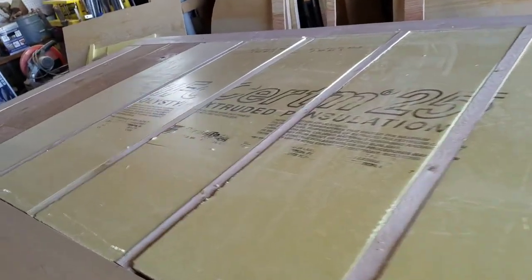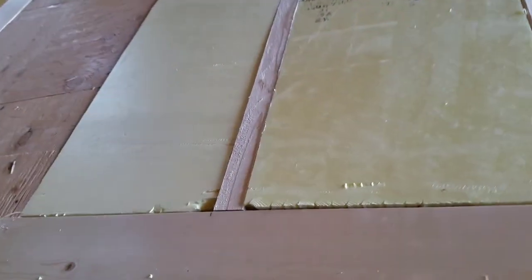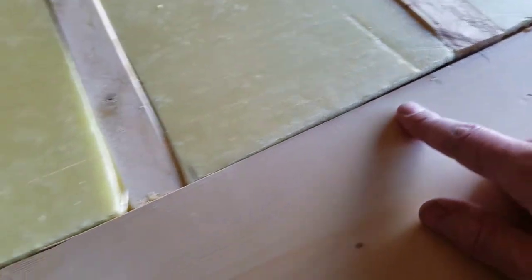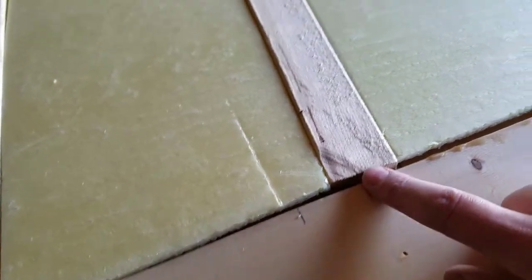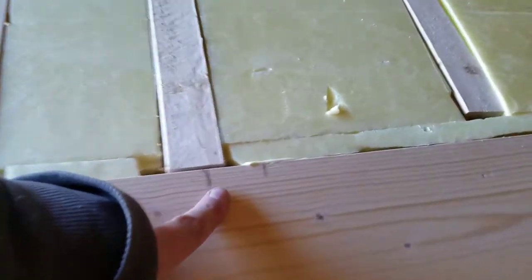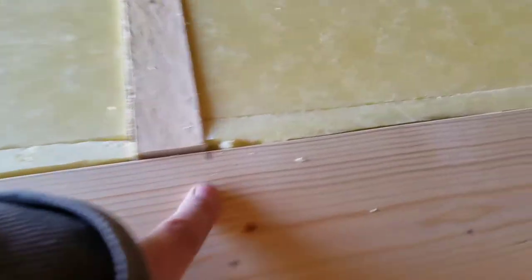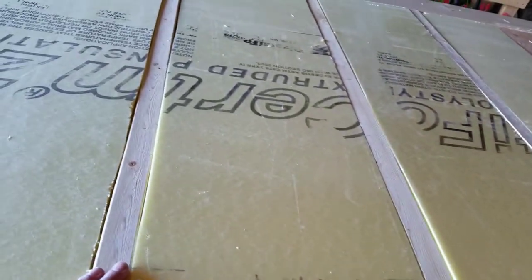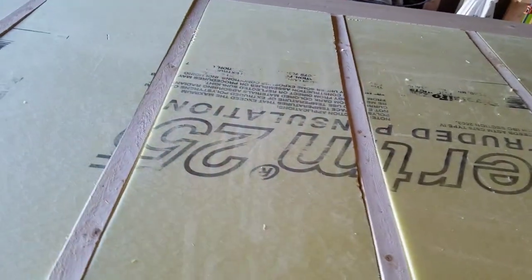I've got all the panels cut, but if you look — that's supposed to be the center of a board. That's supposed to be a center. At least these two are semi-close, and those are the important ones. This one's also close on this side, and these two I didn't really have marked out. But they're almost the same distance off — that's all because the insulation isn't cut straight, and these boards have a pretty bad warp in them as well.